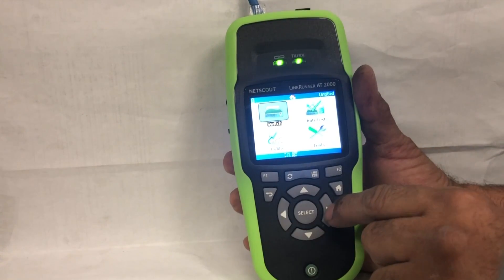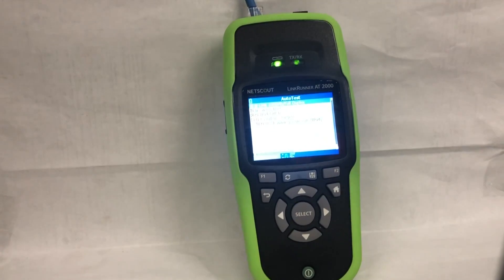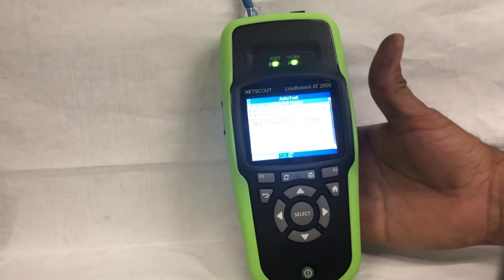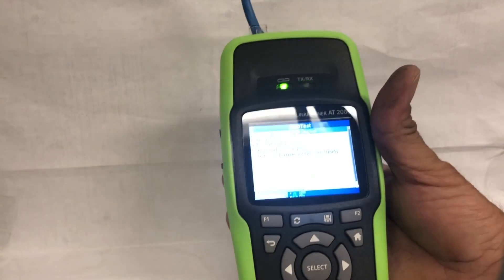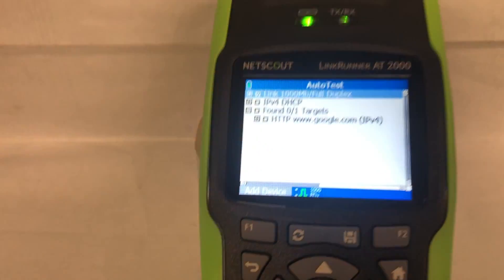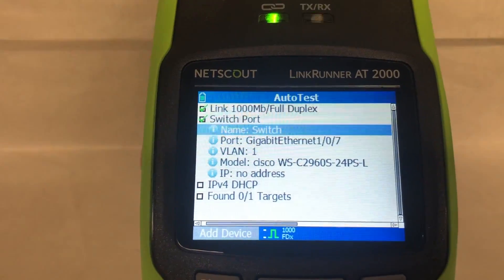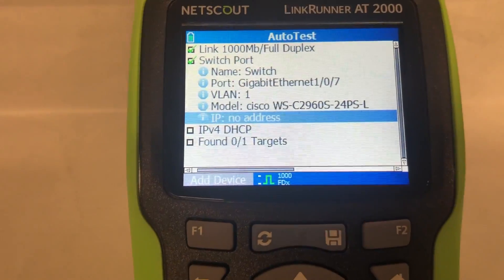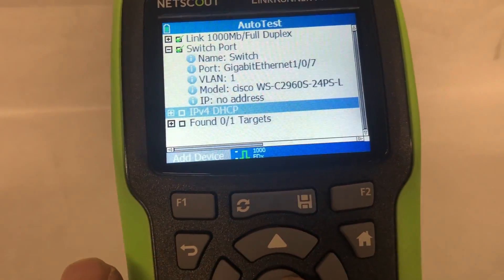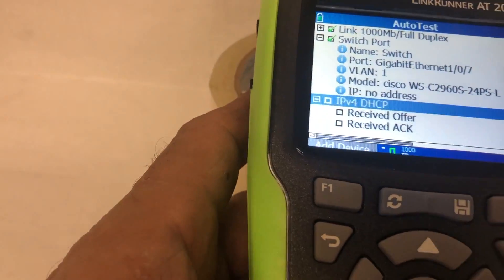Now we're going to go to the multi-test, which I mentioned earlier. I can run a multi-test with just one click. I will navigate to auto test and it will display the multi-test results on my screen. By navigating with the arrows, I can read any setting I want to know. All the tests I make, I can store on a USB drive through the meter, or I can also save this information on Link Live Cloud, which is free with this meter — you don't have to pay any extra fees.